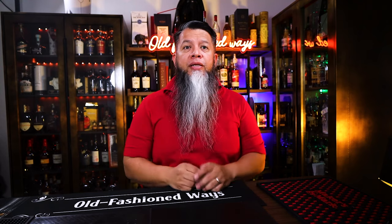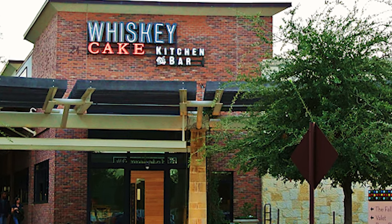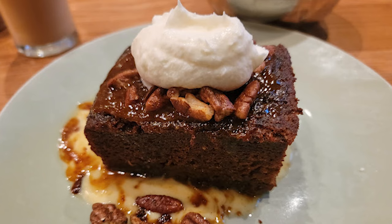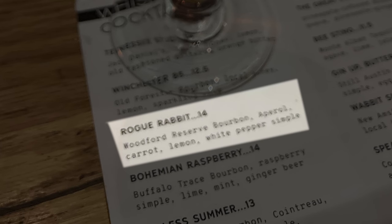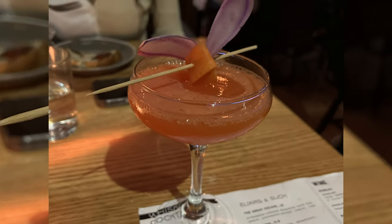Earlier this year, my family and I were in San Antonio, and we went to a place called Whiskey Cakes. It's a cool little place with excellent food and a large selection of whiskeys. Plus, the Whiskey Cakes dessert is to die for. While I was there, I saw a cocktail called Rogue Rabbit on their menu, so of course I had to try it. It was a good drink, and it was a perfect drink to make for the Year of the Rabbit.